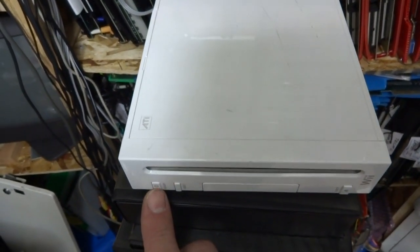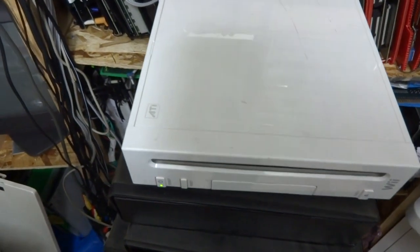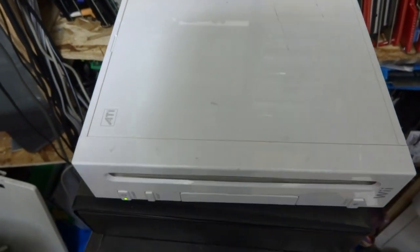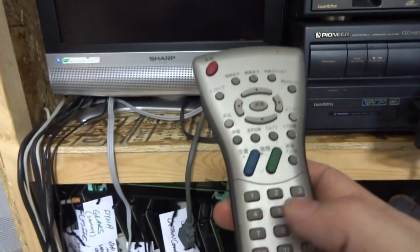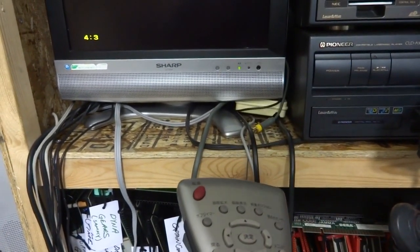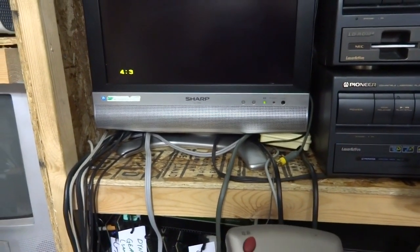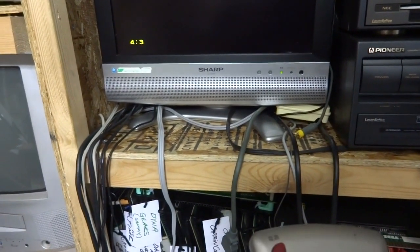Let's turn on the power. You can hear that - that's a nice grinding sound. I don't even think this is on the right channel. Not getting any video.